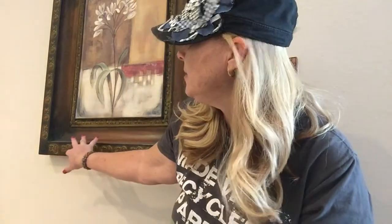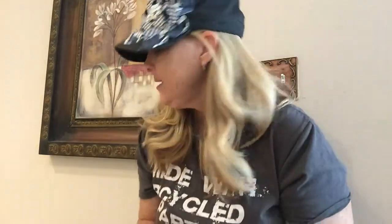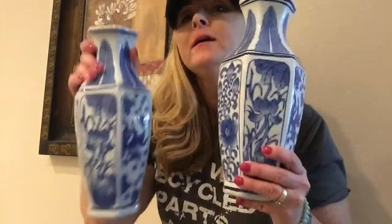Hey guys, it is Tanya, 30 Treasures. Welcome to another crafting video. We are in my kitchen right now and I have this wall right here with this pretty picture. I've been looking for some sconces to put on the wall that I can fit some fake greenery in. I found these at Goodwill — kind of like that blue delft type of print — and they're really pretty, but they don't match my kitchen.